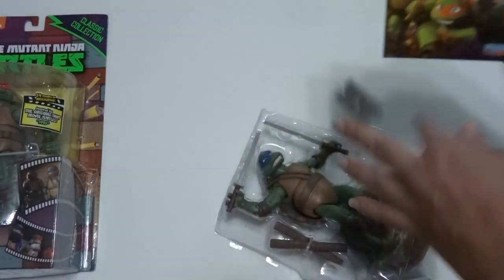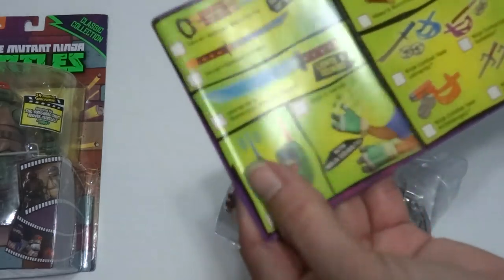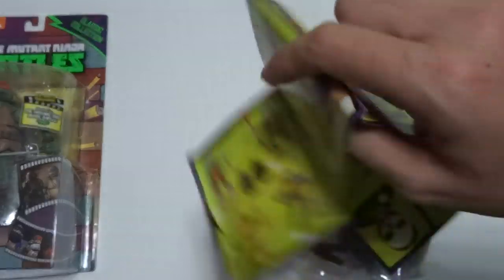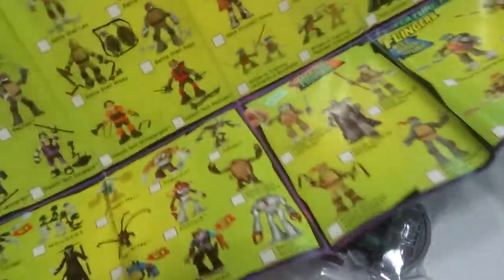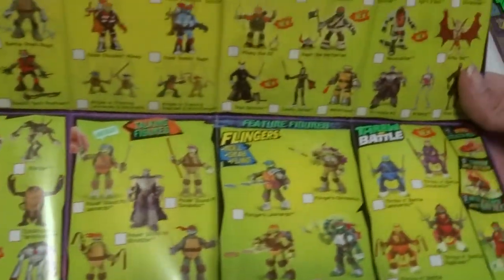This is an instruction booklet — well, not instructions exactly, it's showing all the toys. I think this is the same one that comes with the other smaller action figures. Oh, it folds out and shows a lot of the characters. I think some of these are newer.